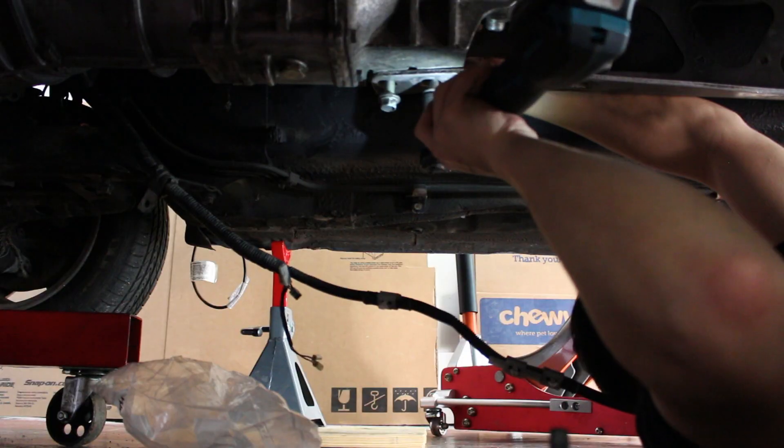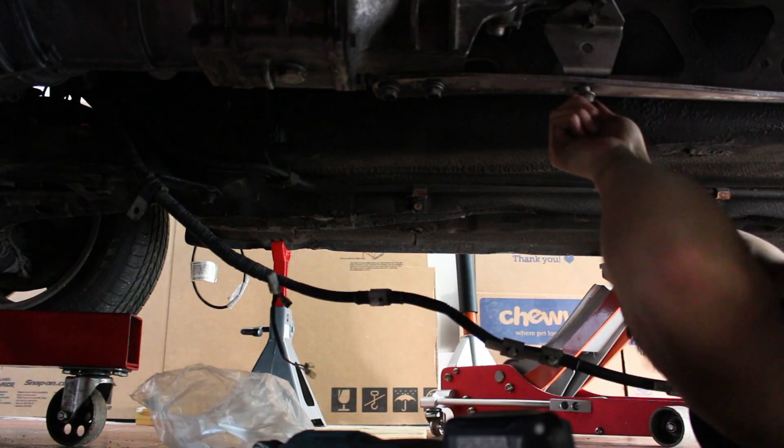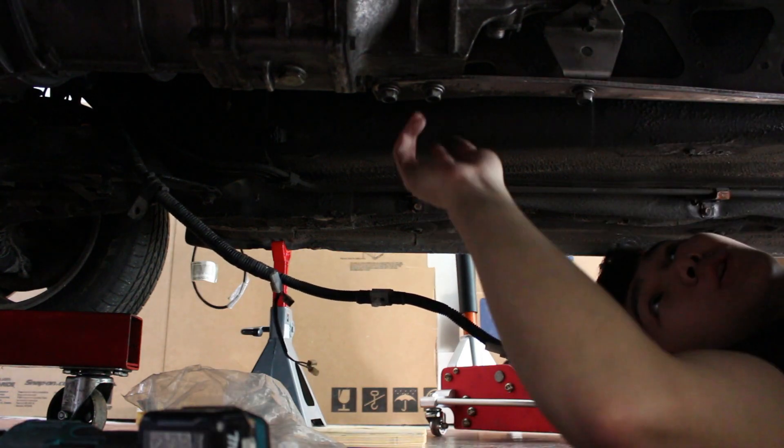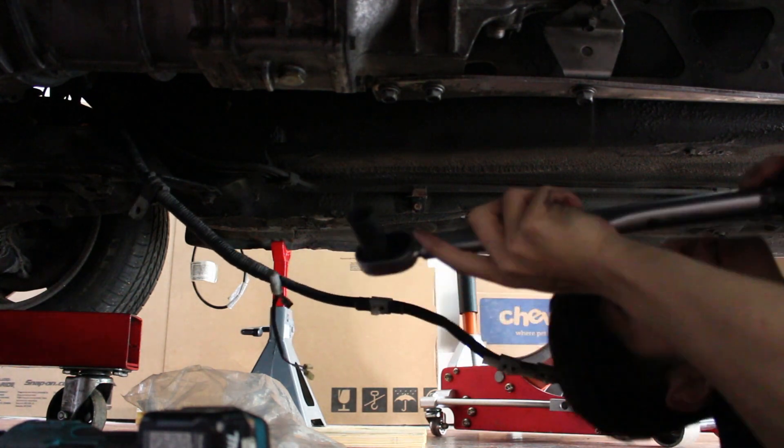Now we're going to start on getting the power plant frame on and then get the drive shaft on. We're probably going to fill up the turret and get the shifter back on as well. The PPF bolts are torqued to around 77 to 91 foot-pound, so I'm going to go to 85.